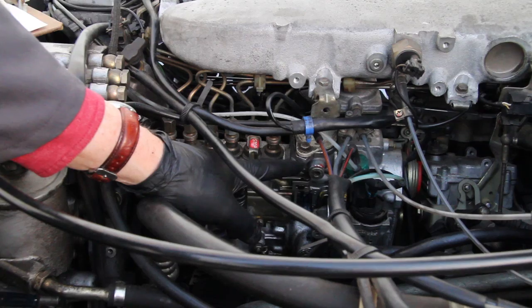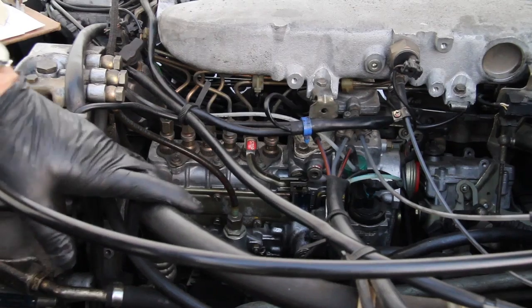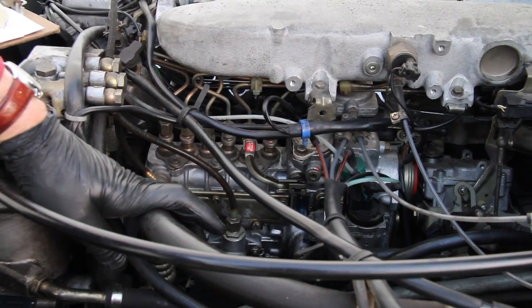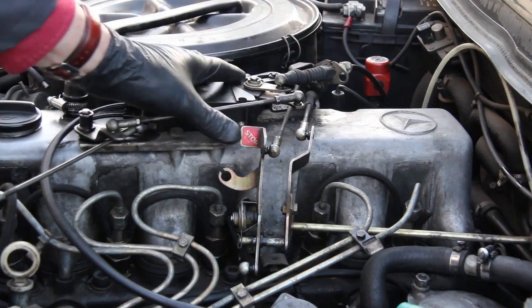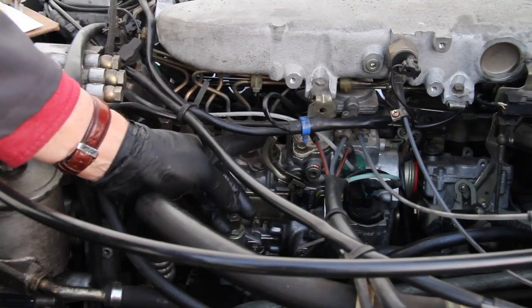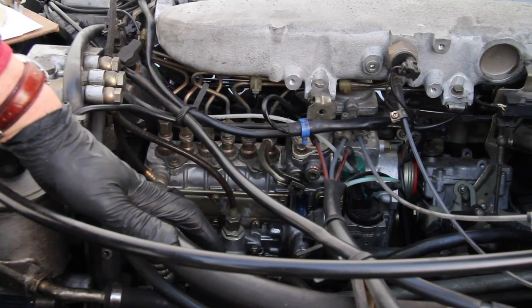On the earlier 61x engines, the lever is located on the throttle linkage which is located above the pump, as you can see here. You need to push fully down on the lever to stop the engine. Once it's stopped, you can release it and it should come back. And don't forget - get in the car and turn that key off or you'll have a dead battery.